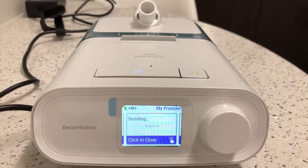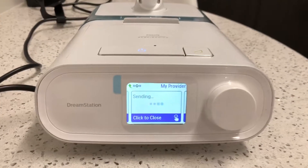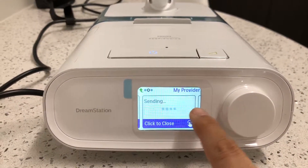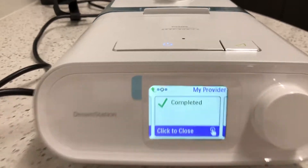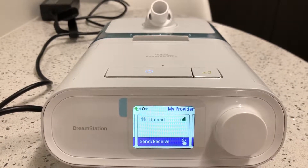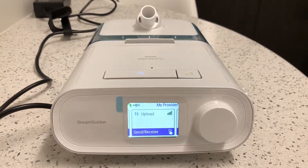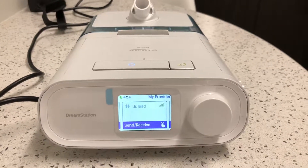This will typically happen within 24 hours, but if you want it to happen the same day, you just go over here and follow this. It's going to take about a minute — there we go, it shows 'Completed.' You click close, and now your machine will be updated with any changes that we've made on our side. Hopefully that helps you — thanks and have a great day.